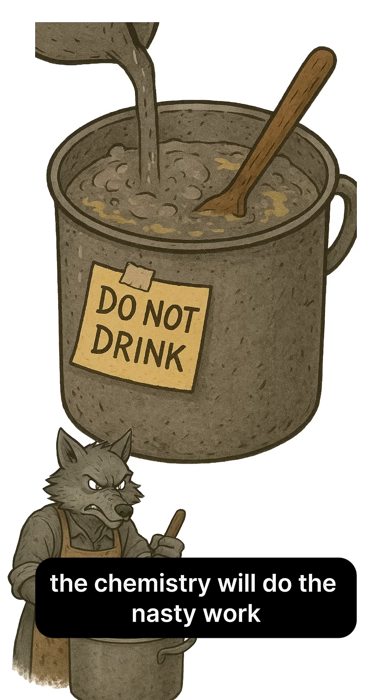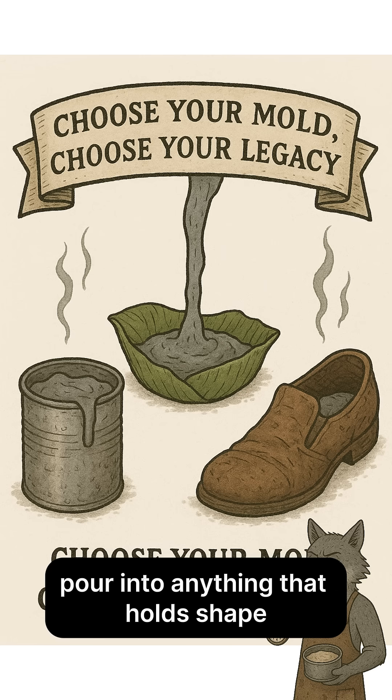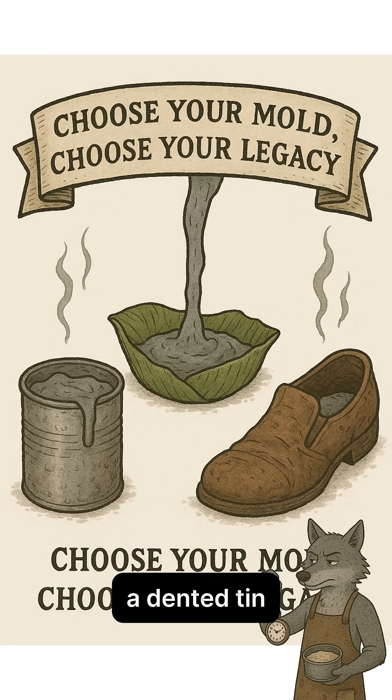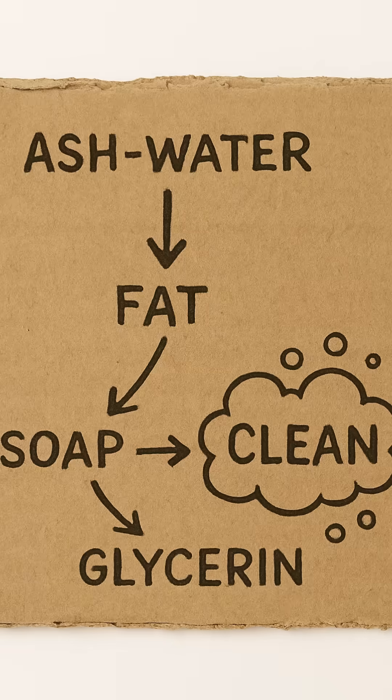The chemistry will do the nasty work. Alkali meets fat and, after some patient cursing and heat, becomes soap and glycerin. Pour into anything that holds shape — a dented tin, a banana leaf, a shoe if you're sentimental — and let it set. Science.